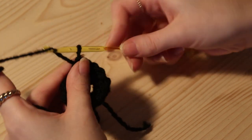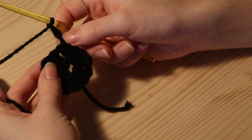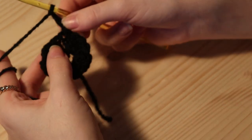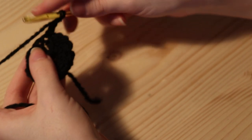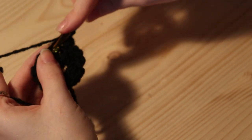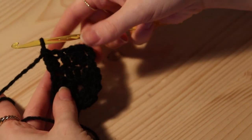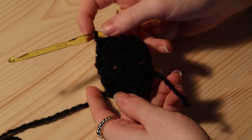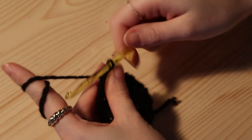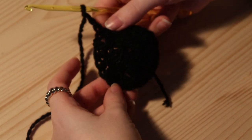And here we are. Now we're going to chain 3 again, and we have our first double crochet. We need to start increasing, so we're going to do one normal double crochet, and then we're going to increase, and then one normal double crochet, and then increase, and so on. So go into the next double crochet, and go into that same double crochet again — and now we've increased. By the end of round 2 you should have 18 stitches, and you're just going to connect the round with a slip stitch again, then chain 3.